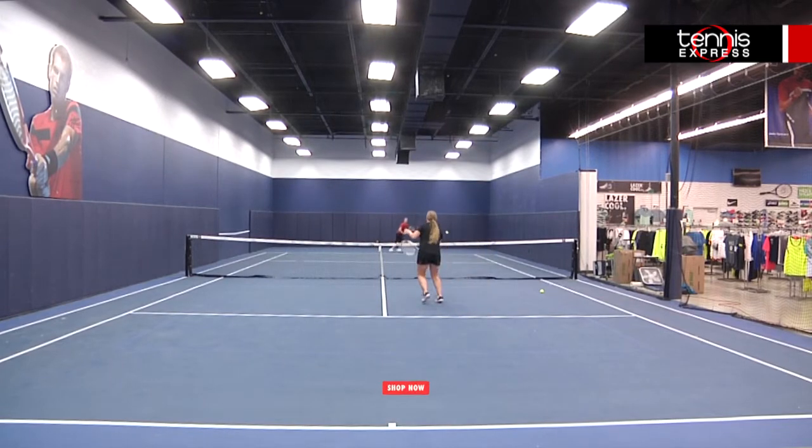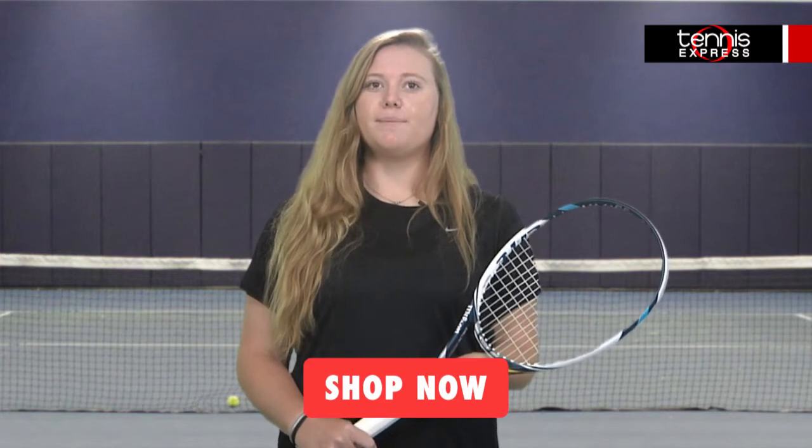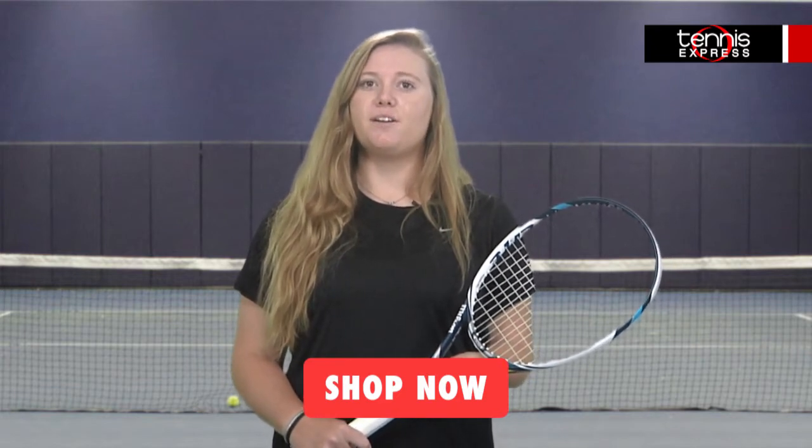Well, that does it for us today. Be sure to follow us on Twitter, like us on Facebook, and subscribe to our YouTube channel to stay up to date on our latest reviews.